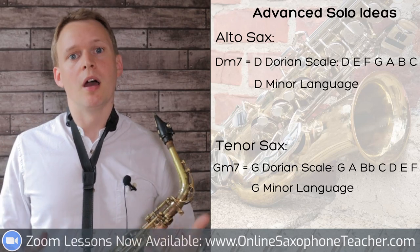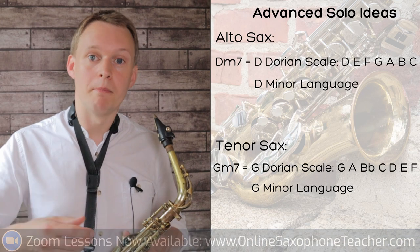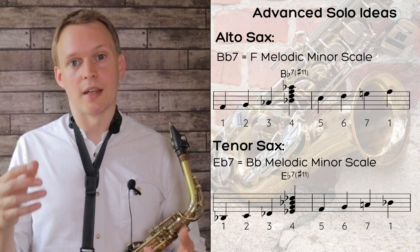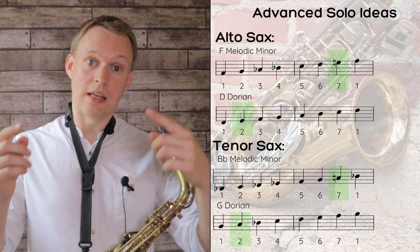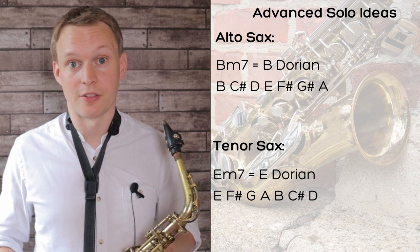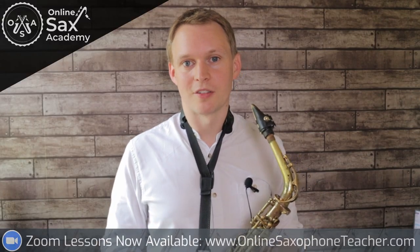For the advanced solo, on that first chord I'm using more of what's called the Dorian mode, but I'm also using little pieces of language that I know work on minor chords. For the second chord, on alto saxophones I'm thinking of the F melodic minor scale, because inside that F melodic minor scale the fourth chord is B flat 7 with a sharpened 11th, which is the E natural. That E natural is also found in the Dorian scale earlier, and it's a nice bridge between the two. For the third chord, again I'm thinking Dorian - B Dorian for alto saxes and E Dorian for tenor saxes. There is a moment in the solo where I use triplets but group them in fours, which creates a really nice rhythmic effect. Alright, here's the advanced version of Cantaloupe Island.